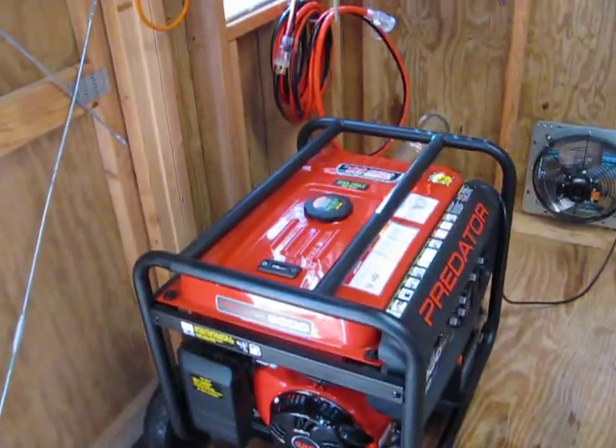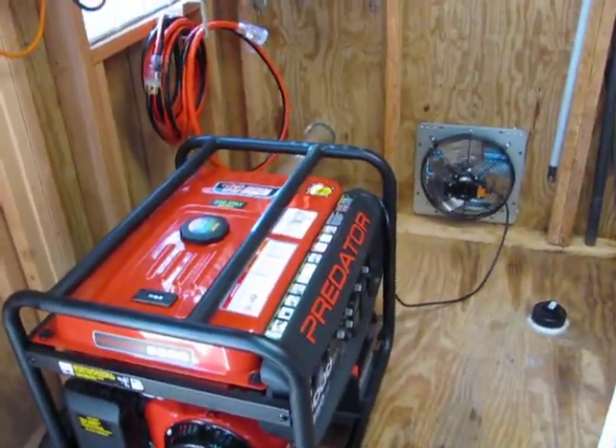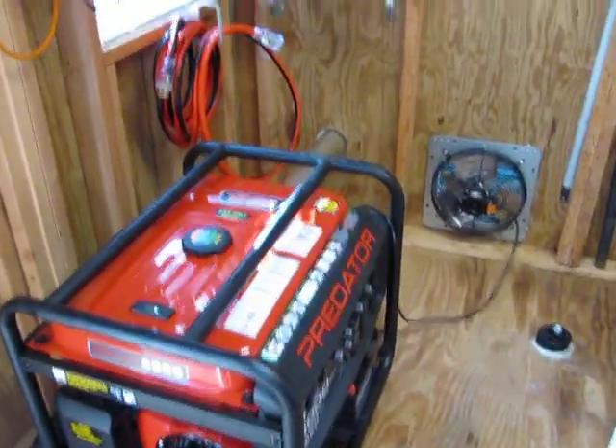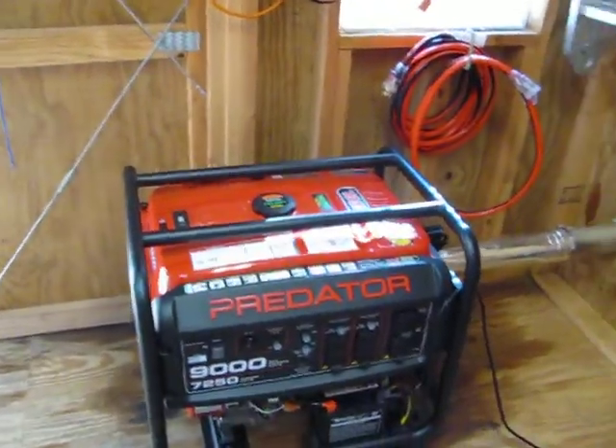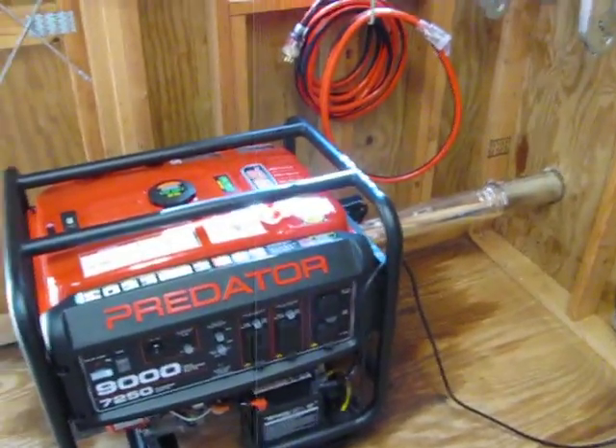For somebody being inside their home while the doors are shut, they'll probably still be able to hear it a little bit, but not very bad — it won't be an annoying sound.